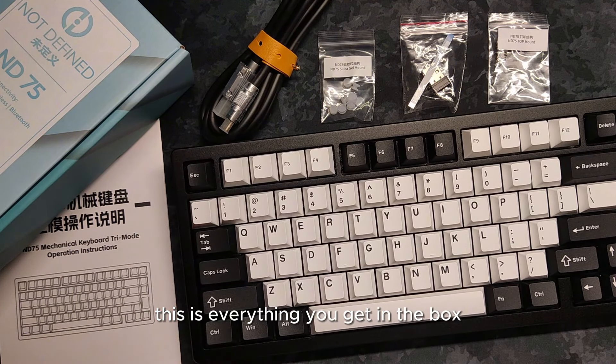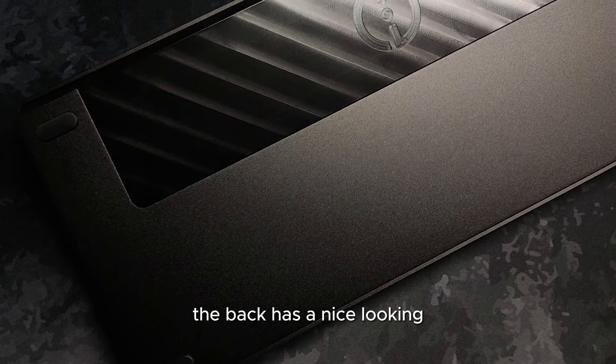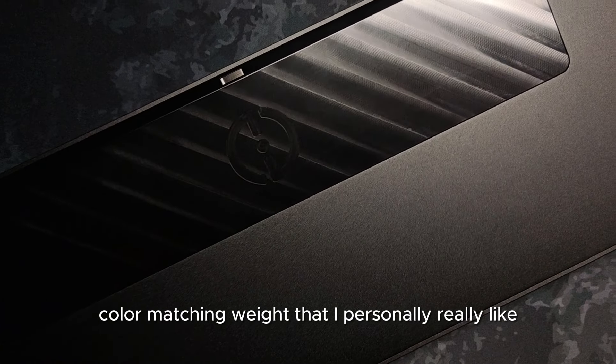This is everything you get in the box. The back has a nice looking color matching weight that I personally really like.